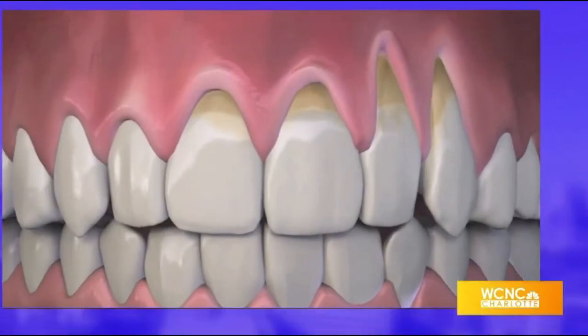People know this about you, and many people are self-conscious about theirs, oftentimes due to a receding gum line. But after years of research, Los Angeles dentist Dr. John Chow developed Chow Pinhole Gum Rejuvenation.